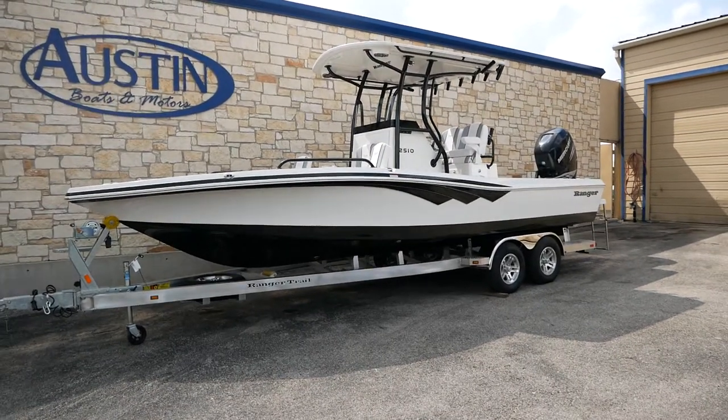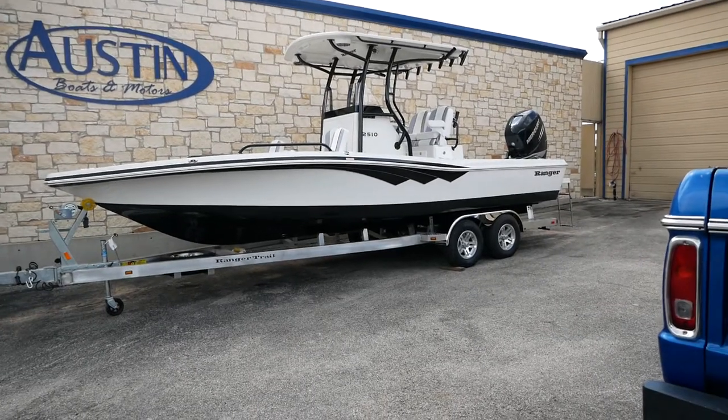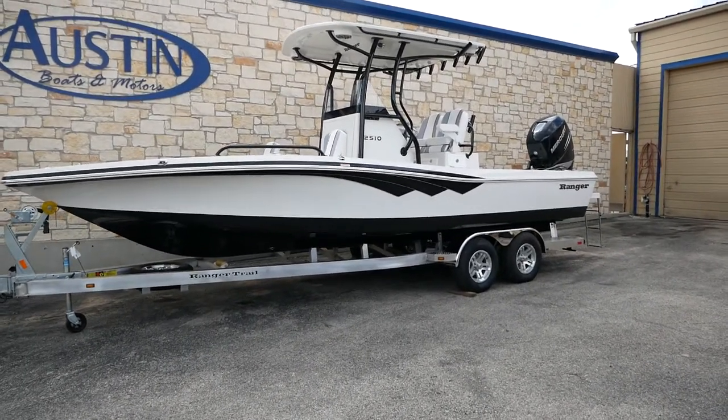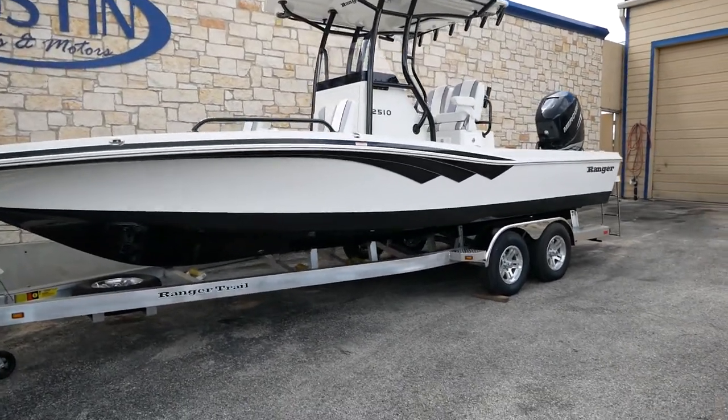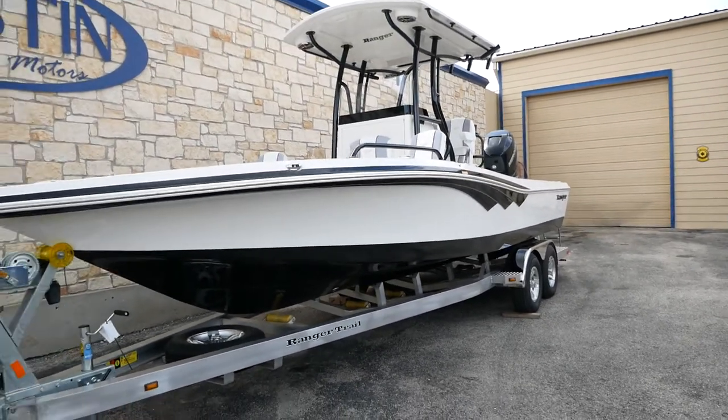What's up everyone and welcome back to Austin Boats and Motors. This is Kurt Zimmerman and today I'm going to be walking you guys through this all-new 2021 Ranger 2510. We just got this bad boy in from the factory and I'm just going to do a quick walkthrough and show you a little of the storage compartments and what this boat has to offer.